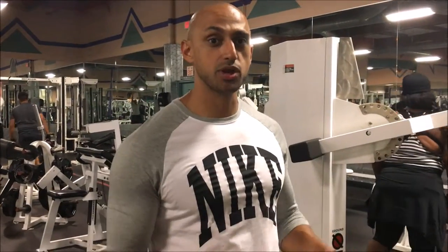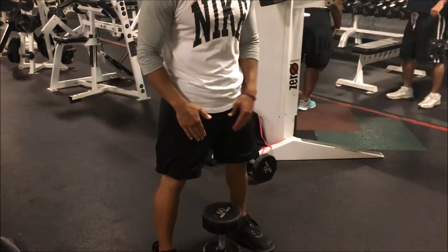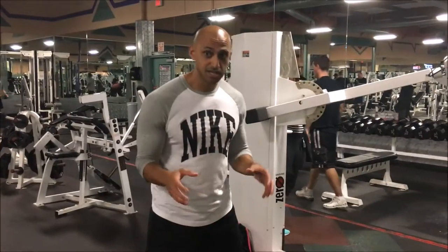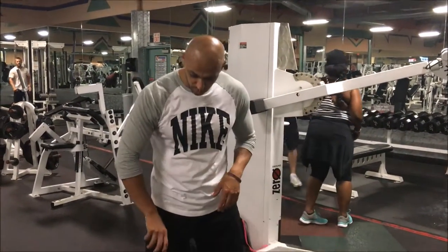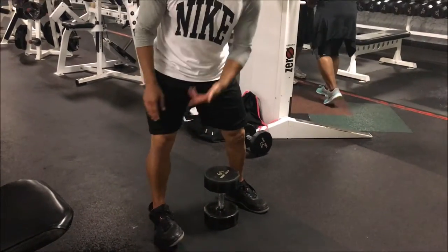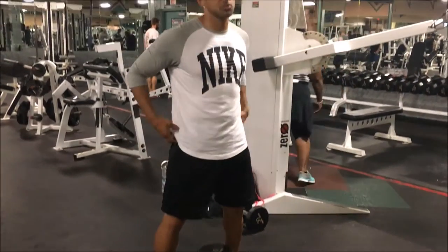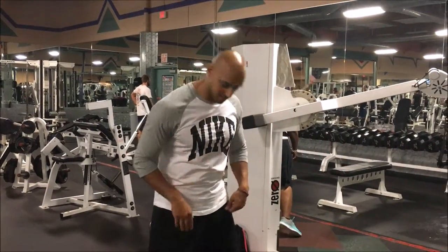Now we're going to get into goblet squats. It's going to help keep our torso upright and work on our quads. The same rules apply as a squat — we want to screw our feet into the ground, push our knees out, but make sure that our feet are not leaving the ground. Keep our torso upright and put it all together.